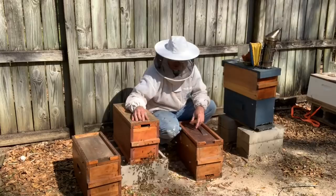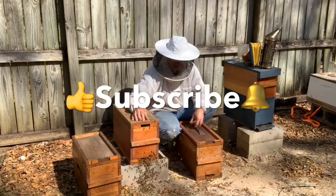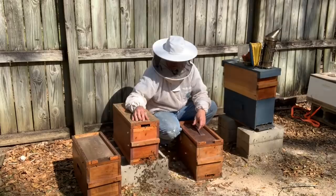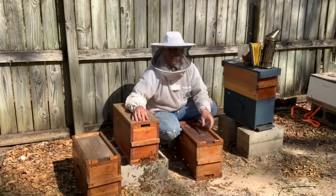Guys, if you like this video and my channel, please give me a thumbs up, subscribe, and hit that bell to receive future videos. Hopefully this stuff is informative, educational, and entertaining — that's my goal. You can go along this ride with me and we'll all learn together through both successes and failures. Thanks for tuning in and watching Bruce's Bees — have a good day.